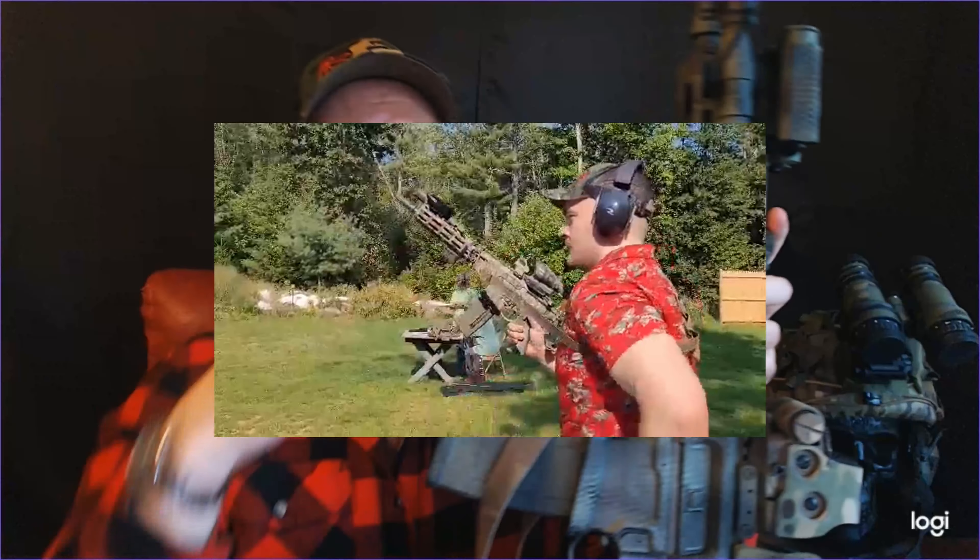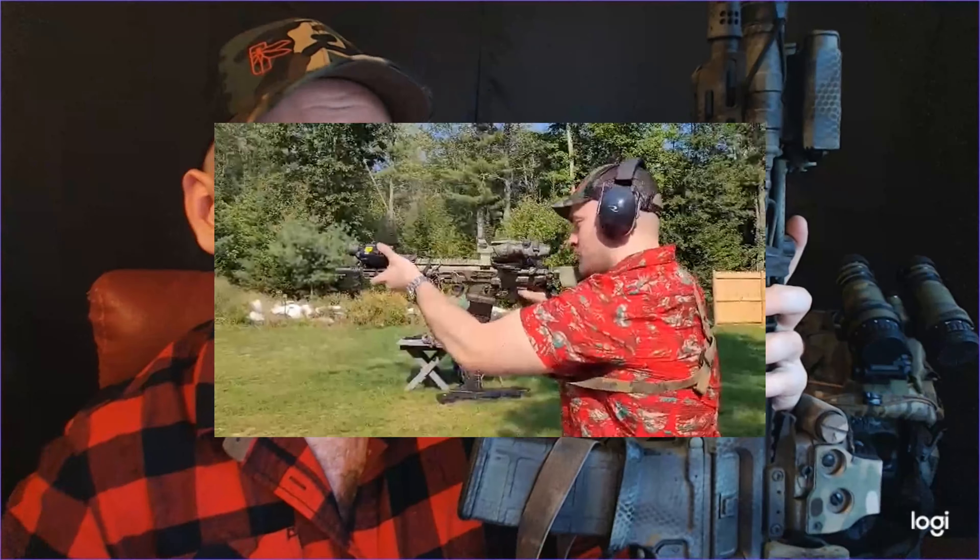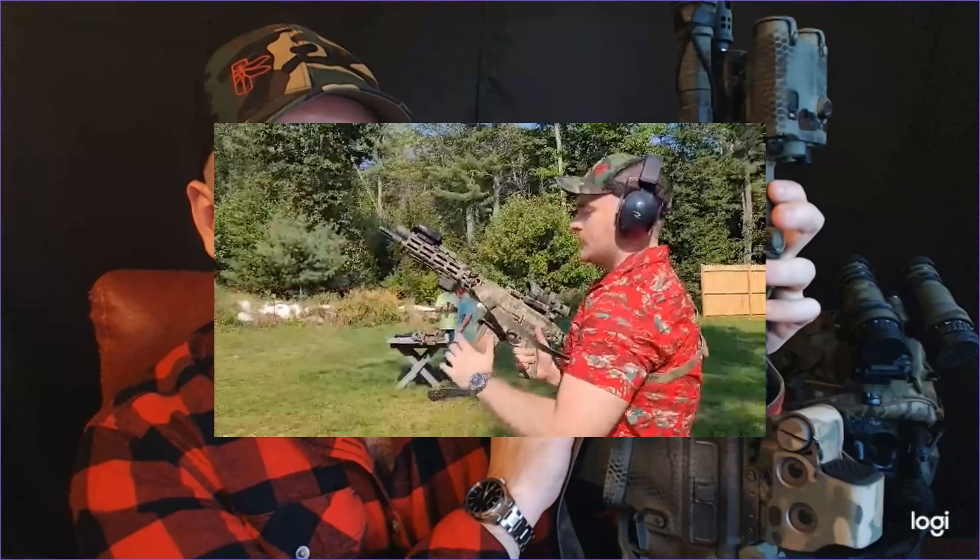Let's move back and talk about what I have under my rail — this is something I'm constantly going back and forth on. I have a tape switch for my light, and then my LAM I just reach over. This is a BCM vertical grip that I have angled forward. I find that the grip can help me bring the rifle into my shoulder and get a very stable holding position, as well as giving me a better way of actuating my LAM.